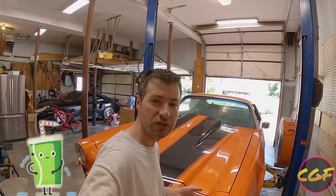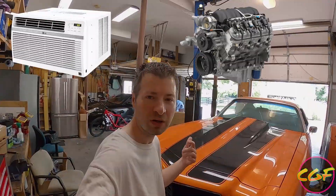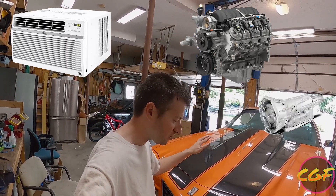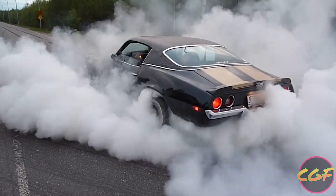He bought this car maybe ten years ago and it's kind of sat around for the most part — he's driven it here and there. It's always been plagued with little issues like leaks, so what we're gonna do is just rip the whole thing apart. By the time we're done, it's gonna have working AC, a brand new LS3 engine, a brand new transmission — we're gonna put everything together and make it something he can just drive around and enjoy every day.